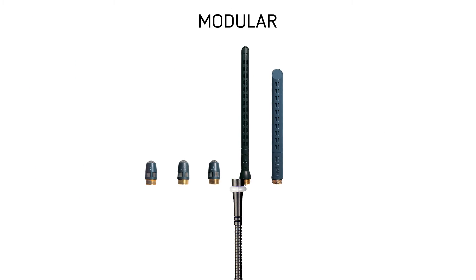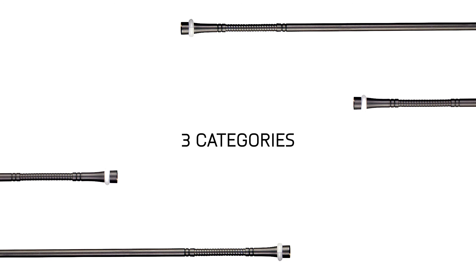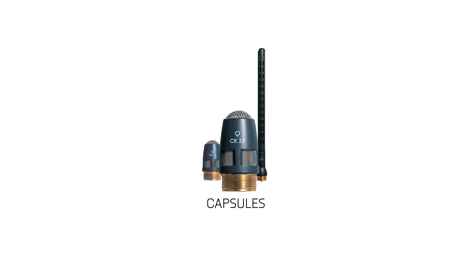One of the many benefits to these microphones is their modularity. You can build your microphone to suit the needs of your project. When building a DAM microphone system, you have three categories to choose from: mounting accessories, goosenecks, and capsules. Let's take a closer look at the capsule options.